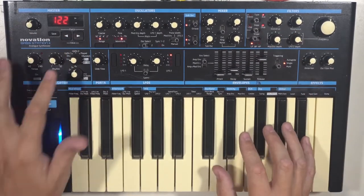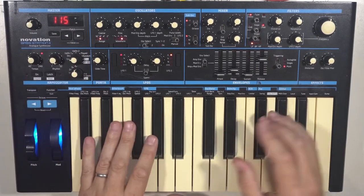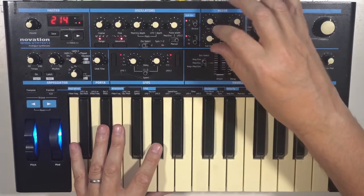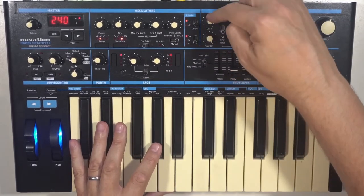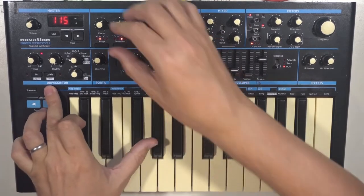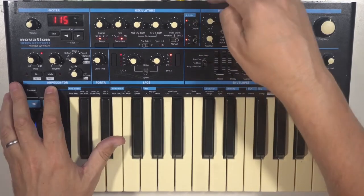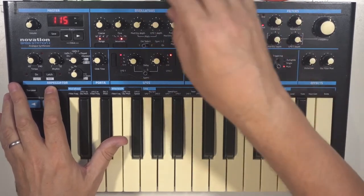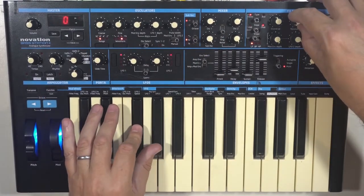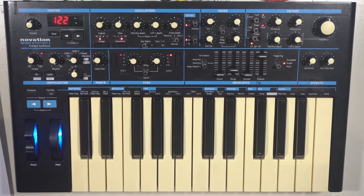With the poly mode there's something else you can do. On an initialized patch, the sub oscillator is tied to oscillator 1 by default, but if you press function and turn the coarse tuning, you can disconnect the sub oscillator from oscillator 1 — giving you three independently tunable oscillators and some quite nice sounds.